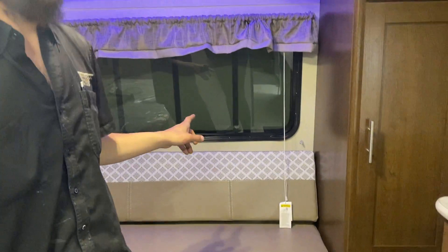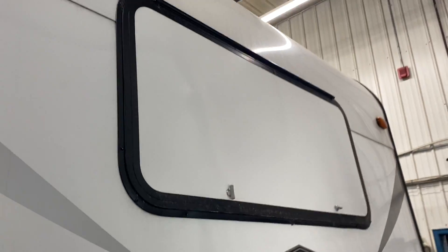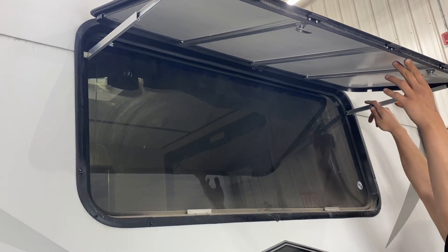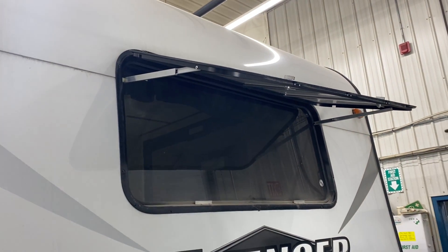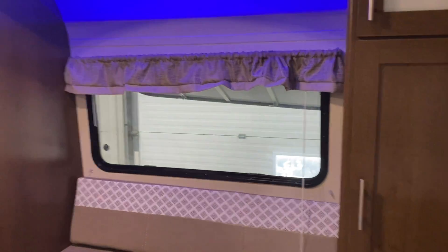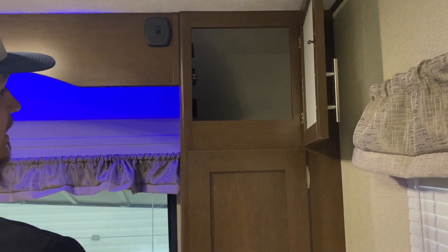That window out there does open up — you have two latches, open those, pull the window up, and then tighten the wing nuts on either side to lock it open. Once inside, you can see that becomes a nice little viewing area — a real peaceful spot to read a book. There's a little bit of closet space on either side of it.